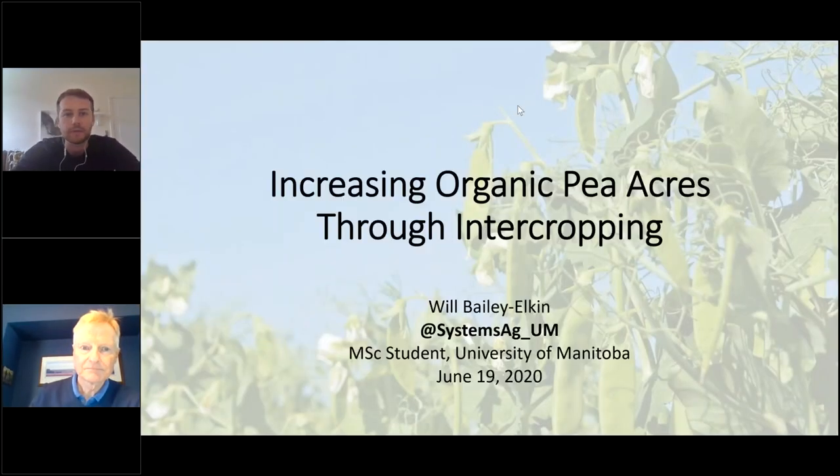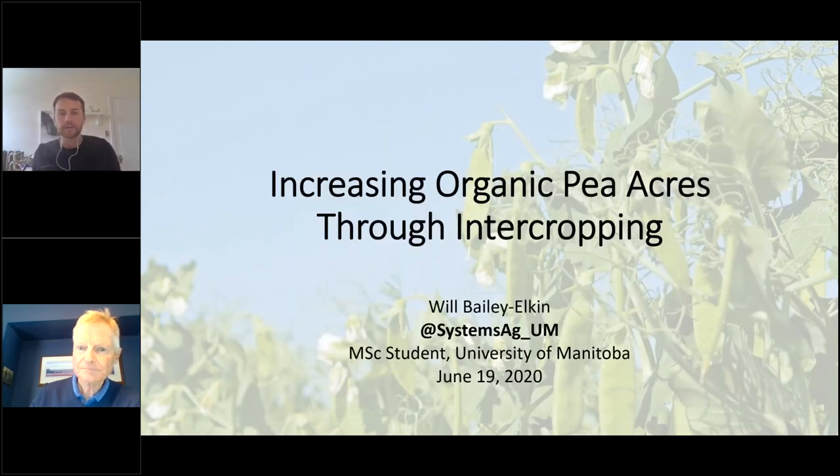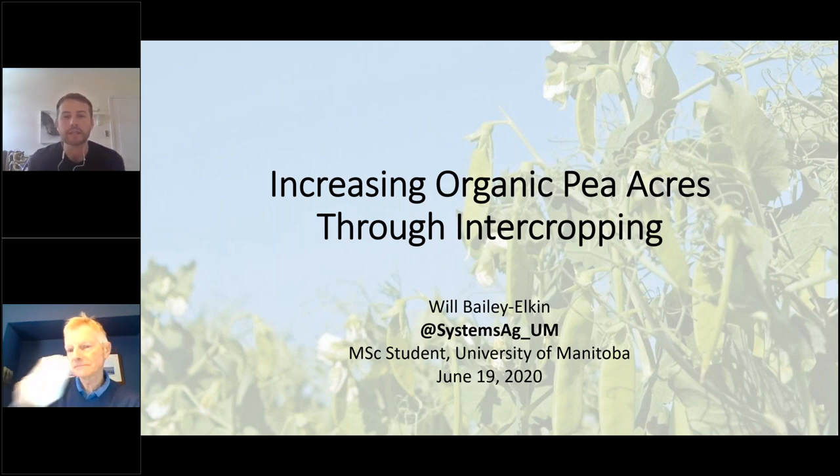You can see my screen here? We sure can, and we can hear you. Hello everyone. Thanks for being here. My name's Will Bailey Elkin. As Martin mentioned, I'm a graduate student in the Department of Plant Science at the University of Manitoba. Today I'll be talking about some of my master's research, which is on organic pea intercropping. A quick plug — the Twitter handle there is @SystemsAg_UM, which is the Natural Systems Agriculture Lab. If you're interested in following us and seeing what Martin's lab is up to throughout the growing season, it's a great place to start.